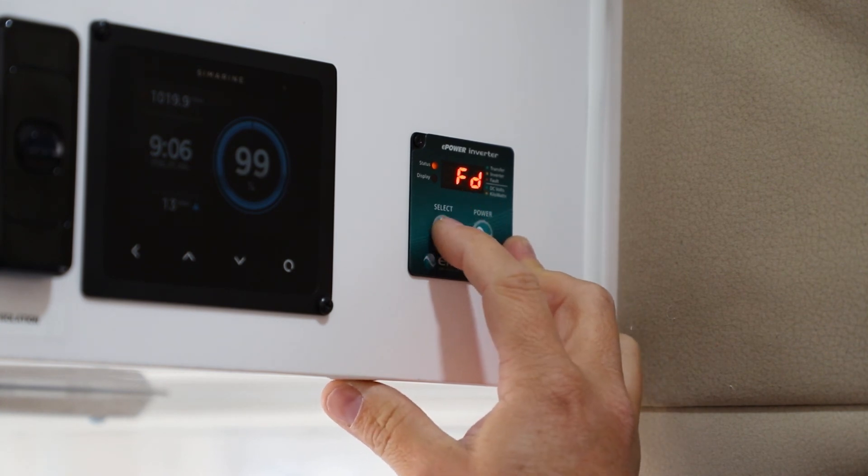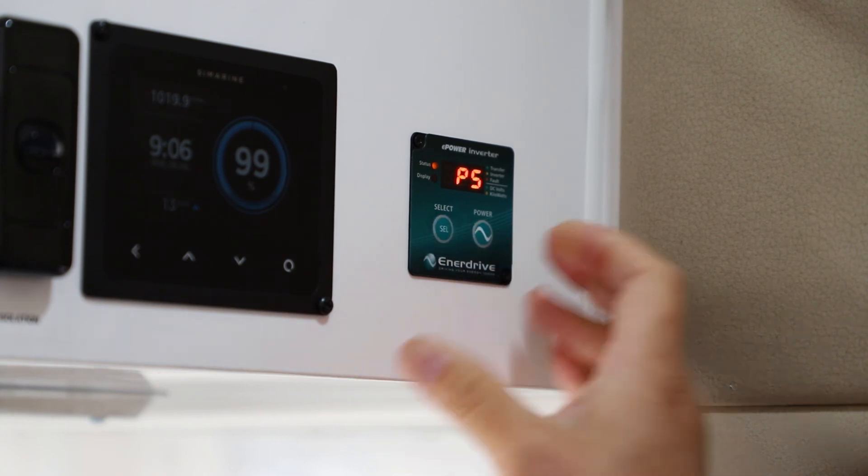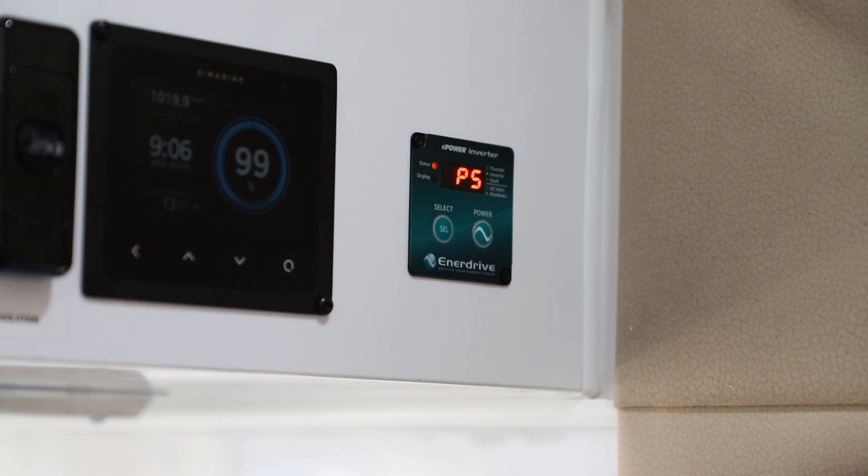The last function we have there that we didn't run through is doing a factory default reset. With FD displaying, just press and hold the select button for about five seconds — you'll hear the audio beep and that will reset back to the factory defaults. If you're ever unsure and you don't have a manual on you, it's always best to go back to the factory defaults. And that's running through the process of how to adjust the settings on a transfer model inverter.